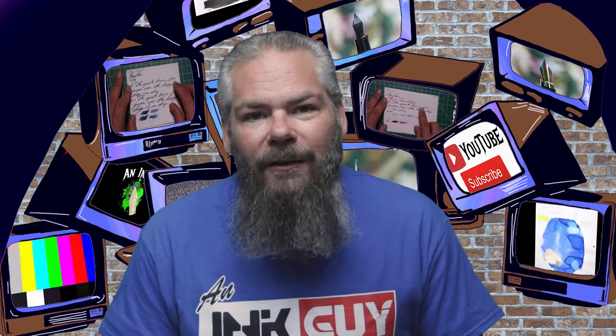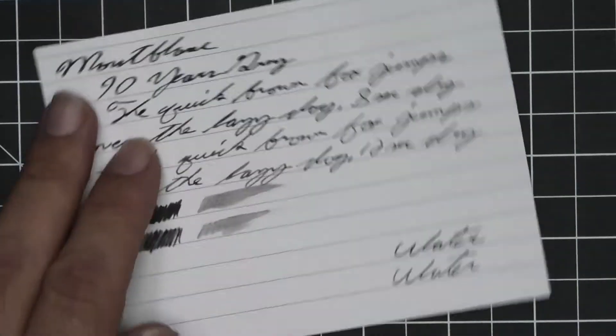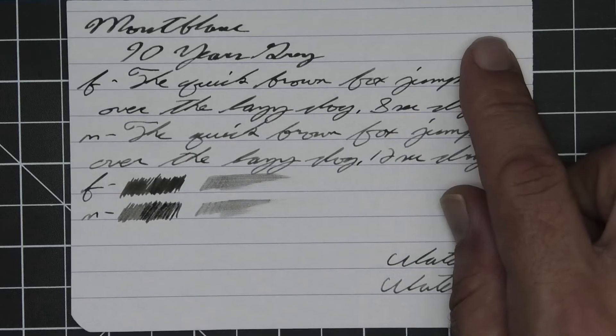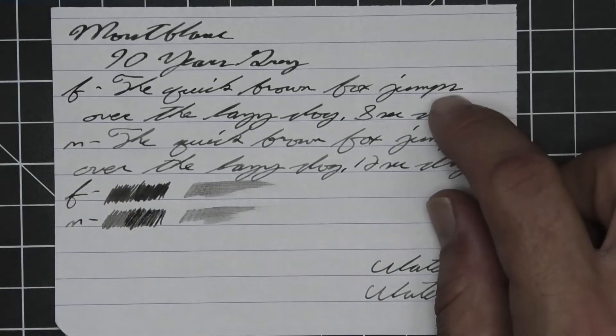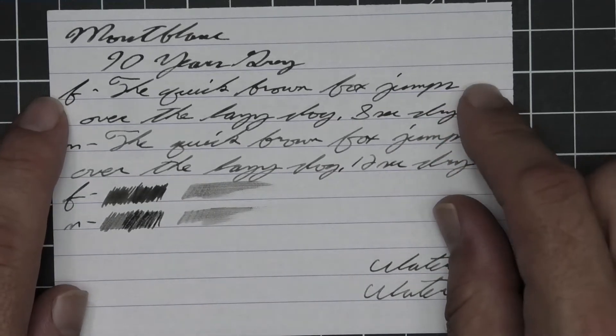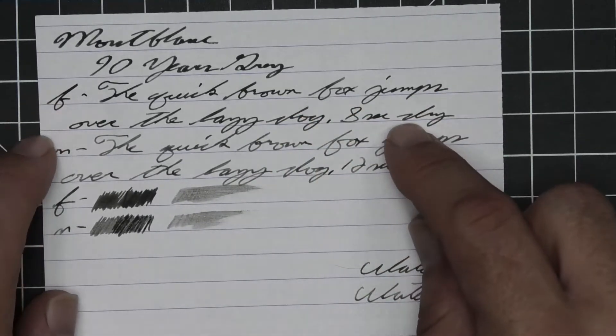Let's get into the first writing sample on 90 GSM Clairefontaine. No bleeding, no ghosting. The 1.1 stub has no feather, spread, halo, or sheen, and no shade — it's really very dark there. The extra fine is just a tad lighter than the stub, with no feather, spread, halo, or sheen — I'm not seeing any shading. Eight seconds to dry.